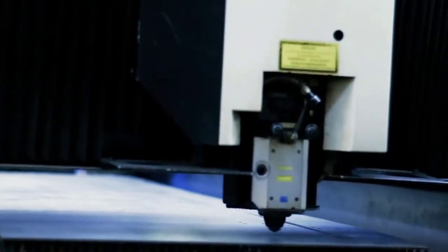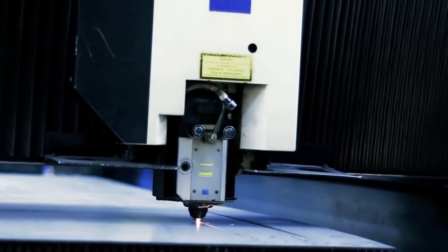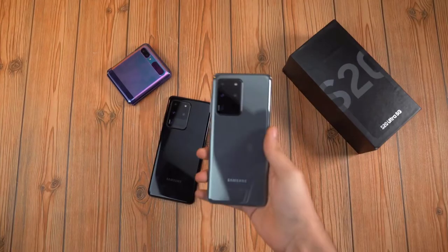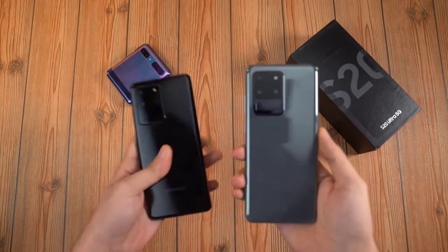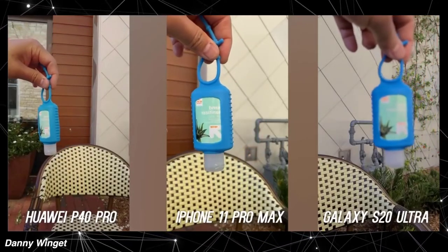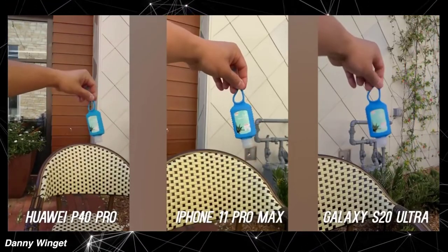The laser autofocus will help the 108MP sensor perform at its absolute best. Hopefully this will improve images at close distance as well as the video autofocus performance, which we've seen suffer a lot on the S20 Ultra. I still think that the 108MP sensor of the Galaxy S20 Ultra is really powerful, and combined with good hardware and the right software execution, Samsung can do wonders.